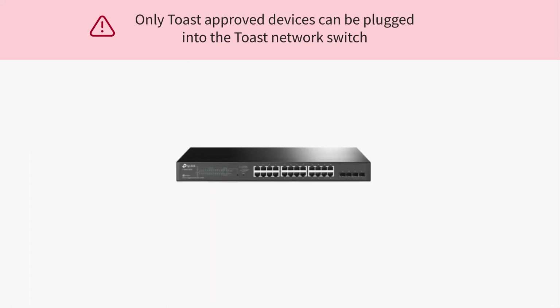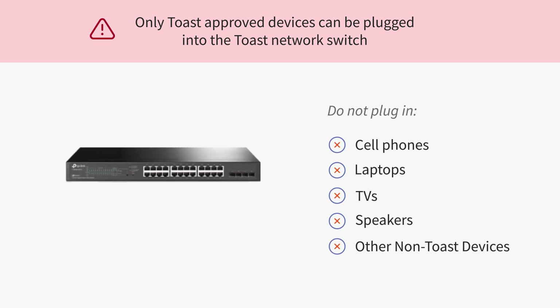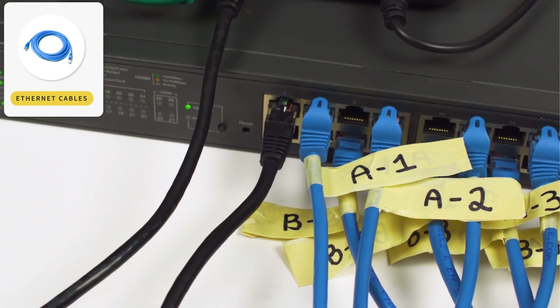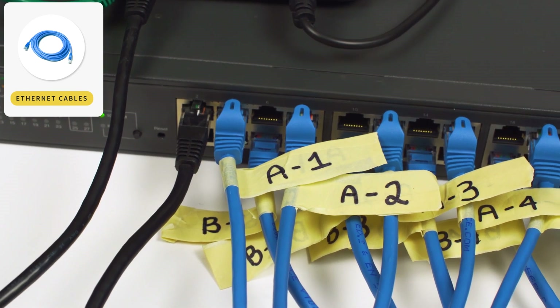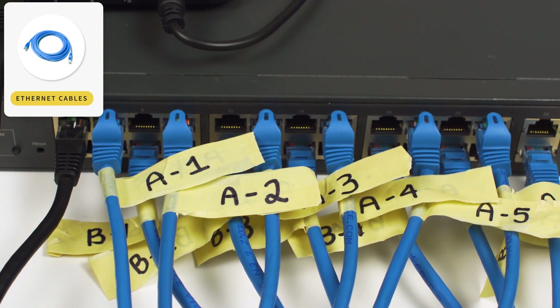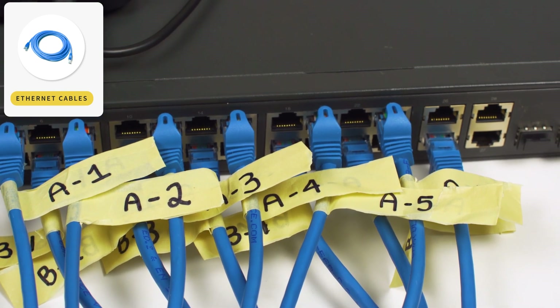Please note, the Toast network switch is intended for Toast hardware access only. As discussed earlier for the Toast router, do not plug any personal or non-Toast approved devices into your Toast network switch, as this does not comply with the payment card industry data security standard. To ensure you're able to keep track of which device each cable is running to, we recommend labeling each cable. On the label, it can be helpful to include both the device and service area the cable is running to. You can use letters for each service area and numbers for each device.